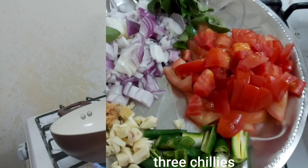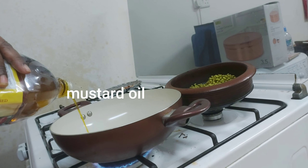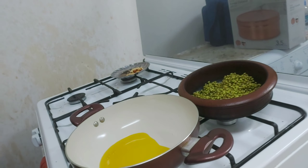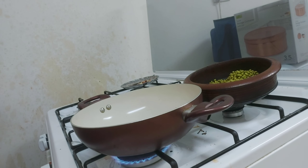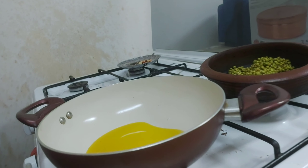First, we will add the mustard oil in the pan. It is very good to add mustard oil. It's very tasty and it's a very nice night work.